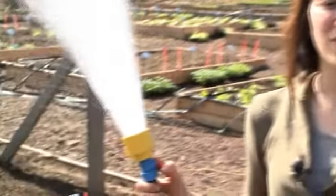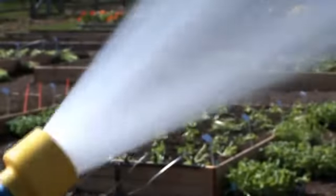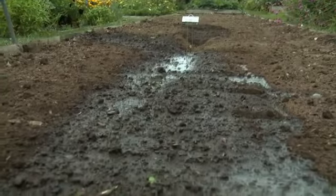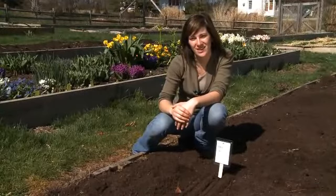Finally, give your carrot seeds a little water to get the germination started, being careful not to flood the row and wash away your seeds. Water the rows regularly to keep the soil moist while the seeds are sprouting, which can take up to two weeks. Once you see the actual carrots forming, you can begin to harvest — they make fantastic in-the-garden snacks. Happy gardening!